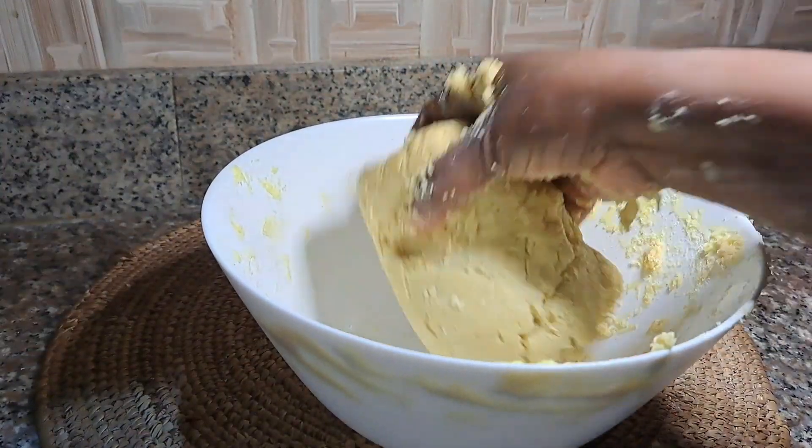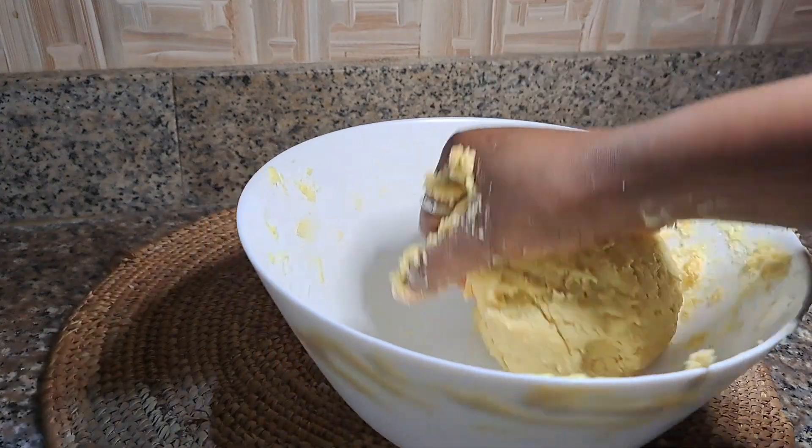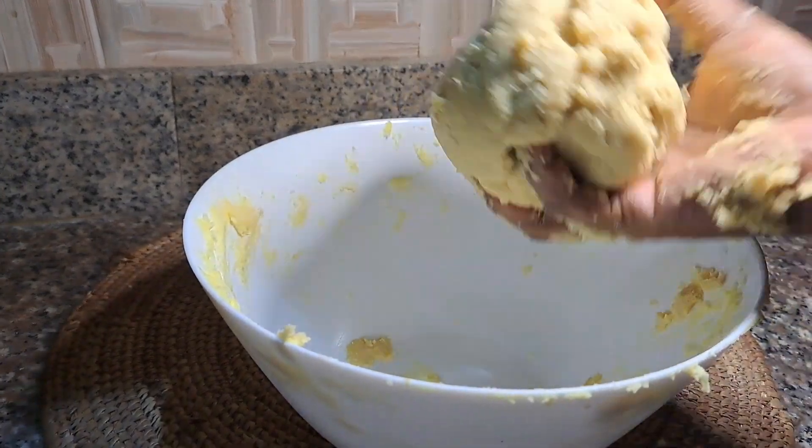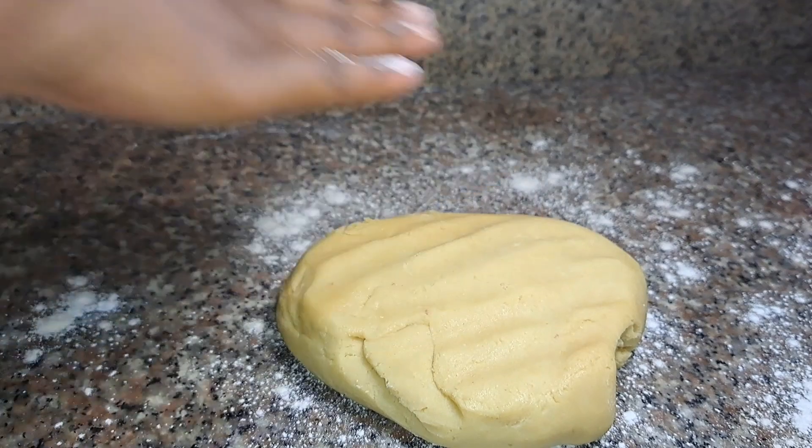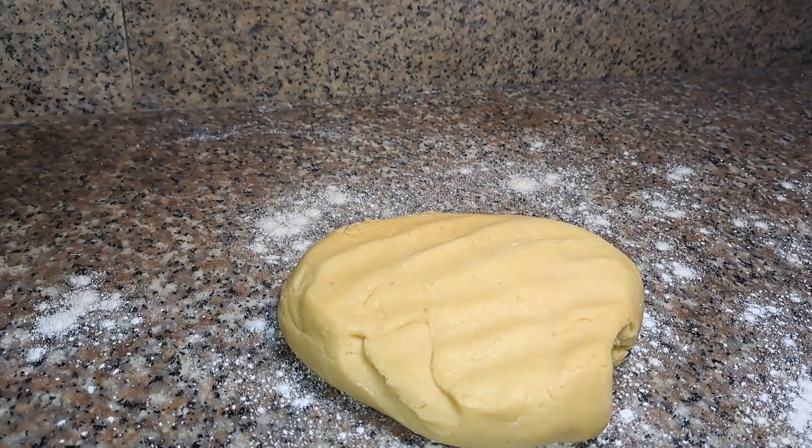I've created the perfect dough for my cookies now. I'm just going to store this and keep this in the fridge for 30 minutes. After 30 minutes, I brought out my dough and I'm just going to use my rolling pin.